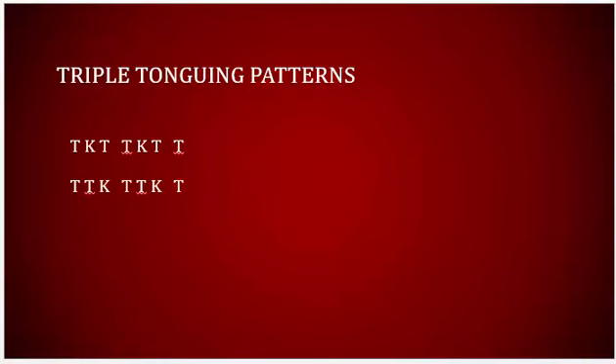There are two patterns for triple-tonguing. The T indicates the tongue releasing from direct contact with the reed. The K indicates the tongue touching the roof of the mouth, with either a K consonant or something similar. I use only the first pattern and haven't seen the need to practice the second method, though there might be instances where it works best.